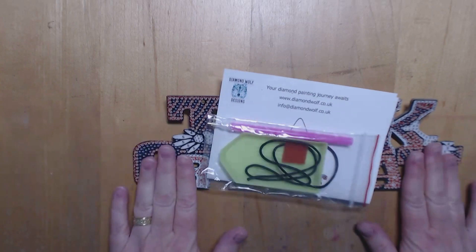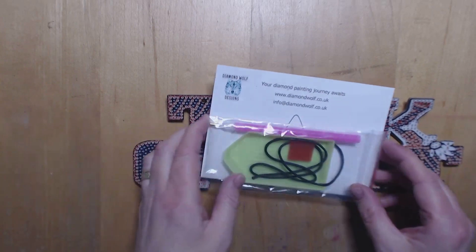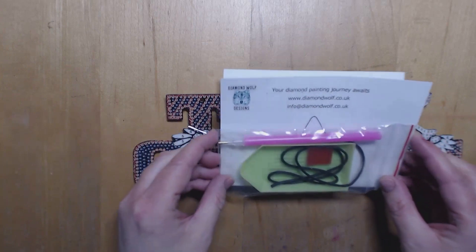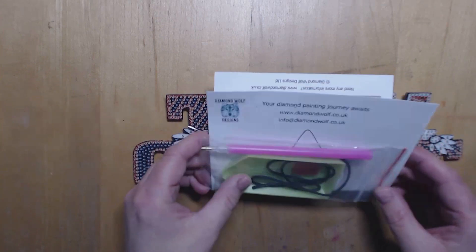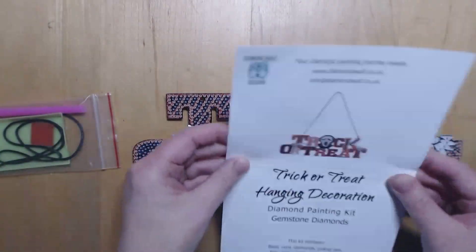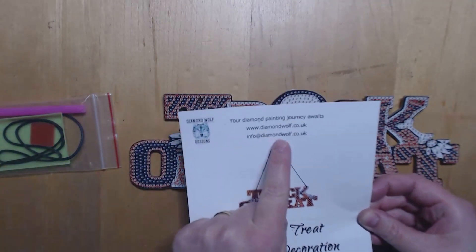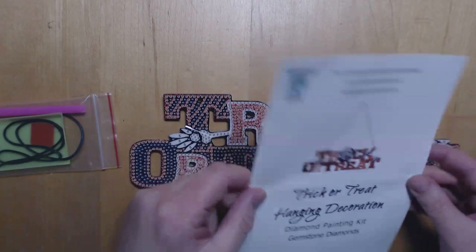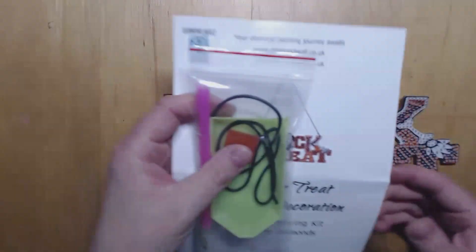I'm going to make this — it's something that I bought at a paper craft fair, I think it was the one before the last one I went to. It's by Diamond Wolf Designs; there's some information there. I haven't actually looked at their website — I bought this from a paper craft fair — but I'll take a look at that later.